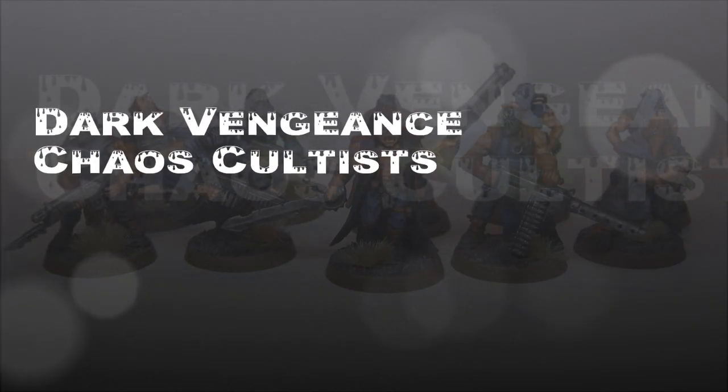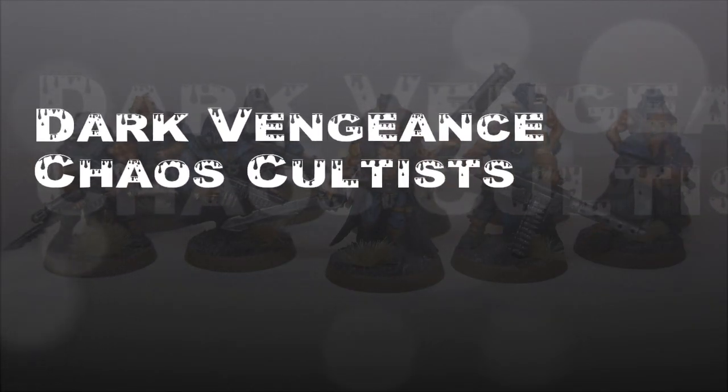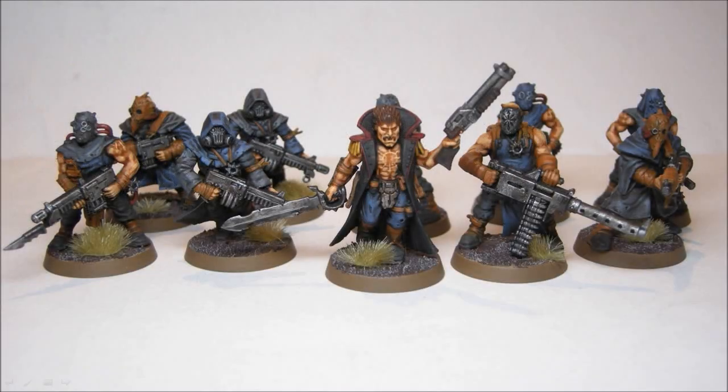Welcome to another painting tutorial. In this one we're going to look at the Dark Vengeance Chaos Cultists — these are the ones with the ranged weapons. I painted these guys up pretty quick, and as you can see, some pretty simple color tones here.